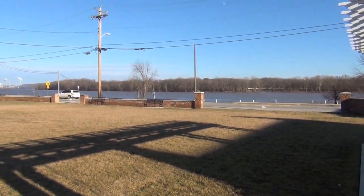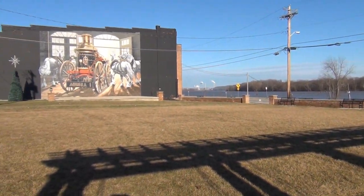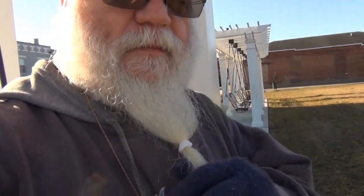Sure is beautiful, isn't it — the Ohio River. I can't remember what this park is called, but this is where I'm at. Today's video is not about the park, sad to say, although I've made a video here before. It's about this stuff on my face — this white stuff.